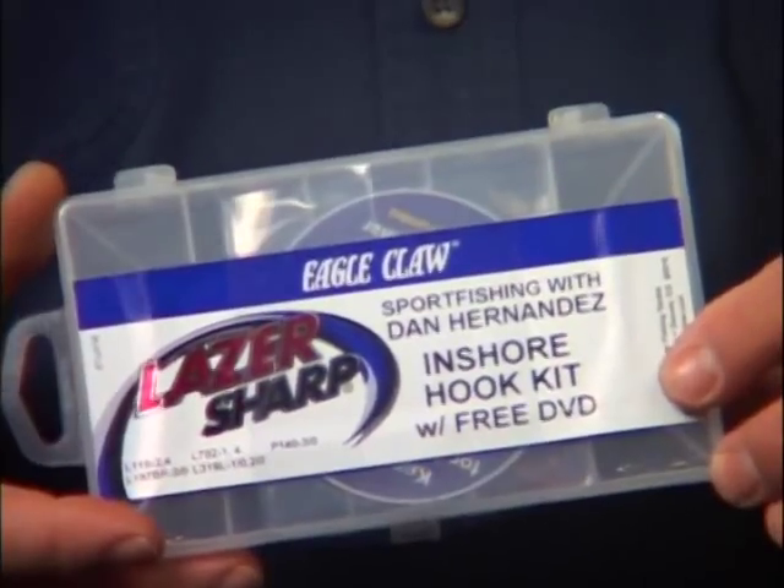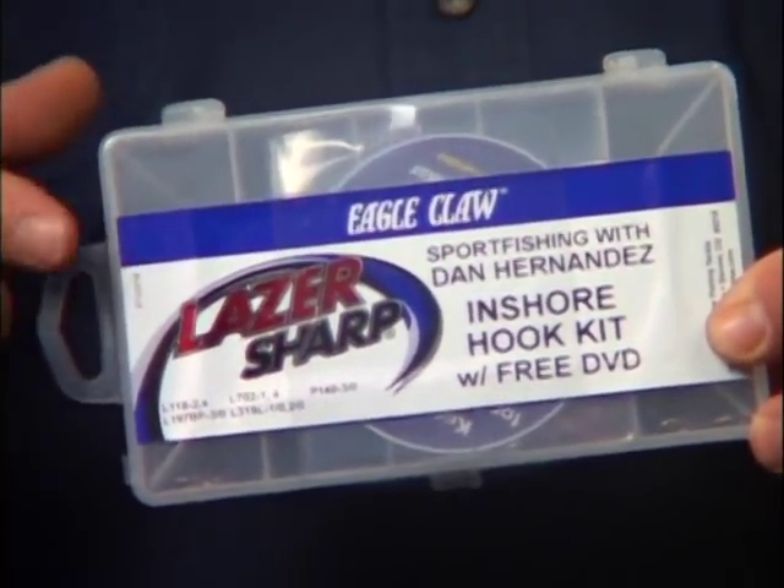And again, if you're not sure what hooks you need, just pick up one of my hook kits. You can find the hook kits on my website or at your local tackle store. Well, let's get back on the water and show you more exciting action right here on Sport Fishing.